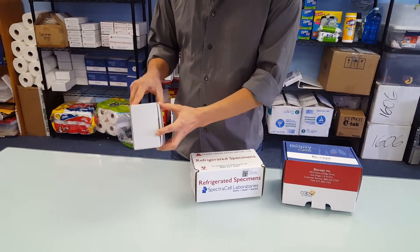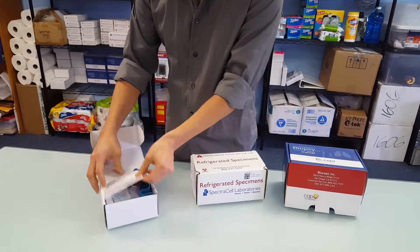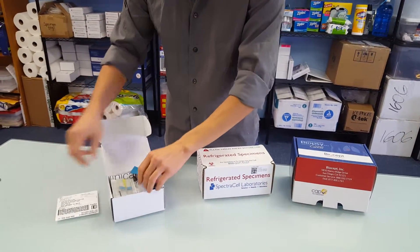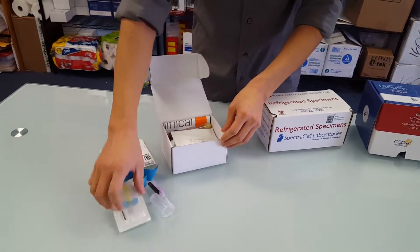Here we have a small blood collection kit. Comes in a very small box. It's pre-loaded with the return label. It's got a tourniquet, the needle, the tube holder, and a butterfly.